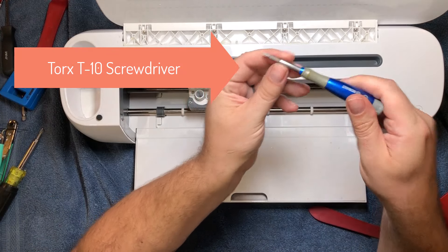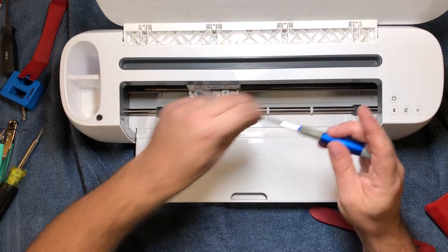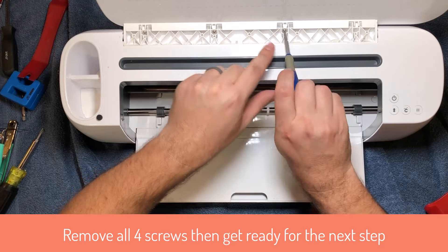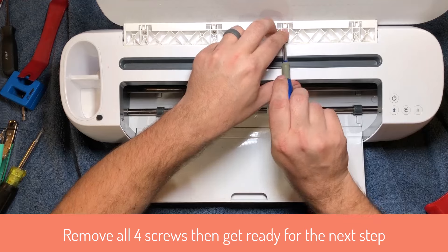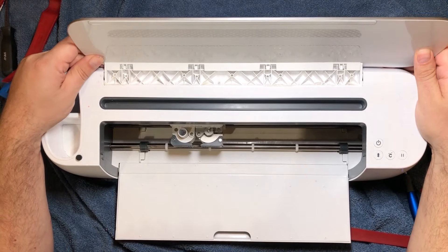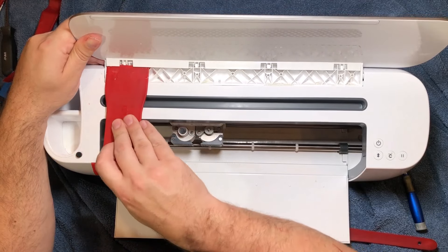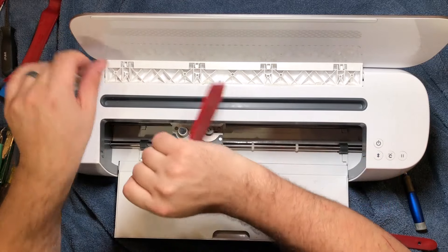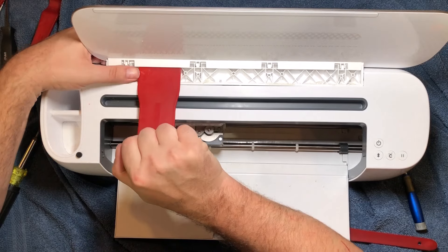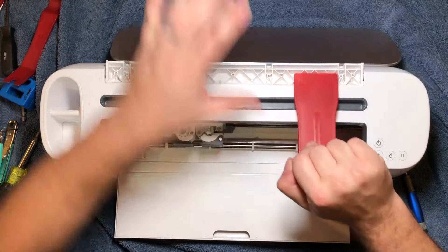Grab the T10 screwdriver and take these four screws off. The goal is to get this lid off — it might look like the lid is attached to the back, but it's actually sandwiched in a groove. You need to lift this top up, and it doesn't necessarily want to go, so you kind of need to work it with little bits of prying. You want to keep the honeycomb-looking bottom down and work your way up — put one thumb on the bottom and another thumb under the top, and just persuade it to come up a little bit at a time.